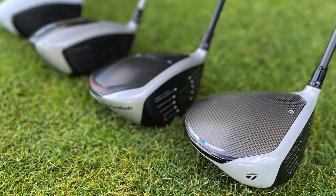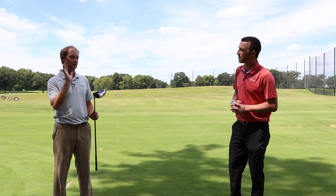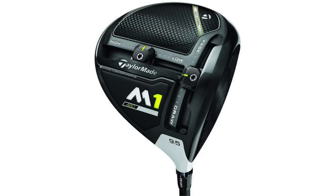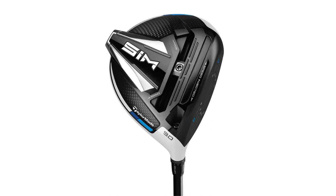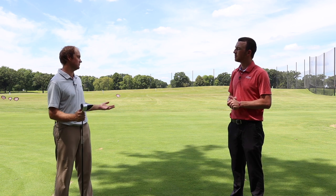Thomas, I want to get your insight before we get started here because, as a fitter, I'm sure you've fit hundreds of golfers for TaylorMade drivers over the years, so what are you expecting to see here and what are you going to look for the most? So what I really want to see is the changes in technology year over year. Essentially, TaylorMade comes out with a new driver about every year. I want to take a look at what changes in ball speed, spin rate, and carry distance. For me, it's going to come down to whichever one goes the straightest and spins the least.